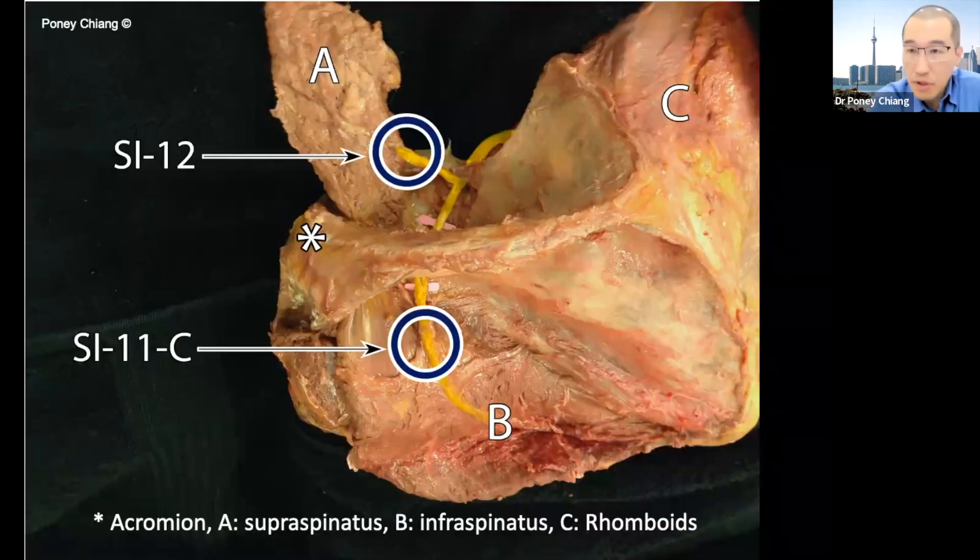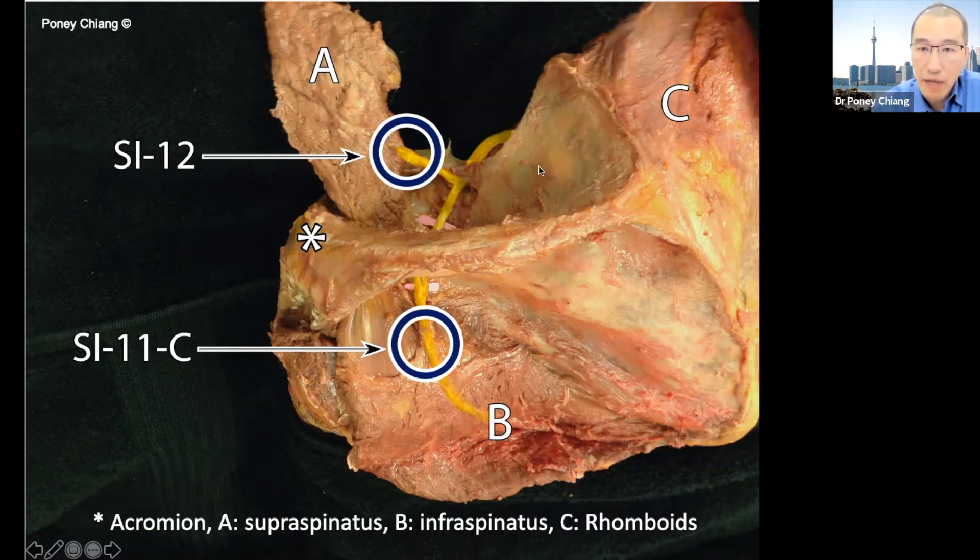This is a picture that my group and I have done a dissection for. Just to orient you once again — this is the superior angle of the scapula right up here, this is the spinal scapula, and this is the acromion. This is actually the left scapula, which is different from the image you saw just earlier, which is the right scapula. You can see the suprascapular nerve entering the supraspinous fossa. What we've done here is we chiseled out the supraspinatus muscle and turned it over like the pages of a book.